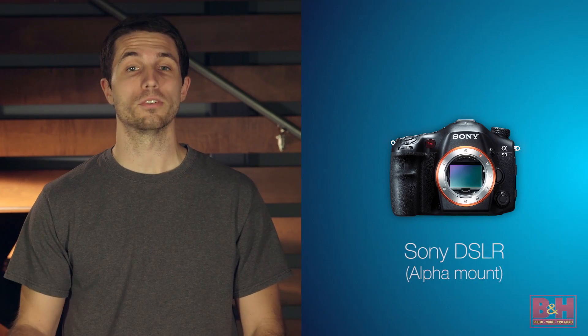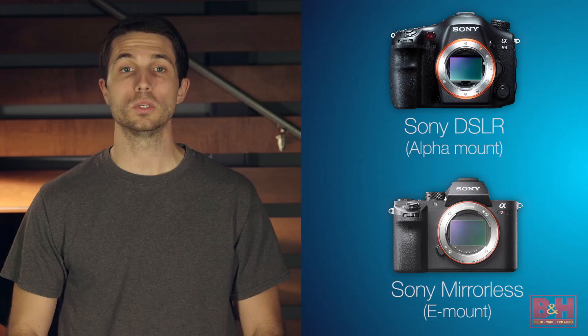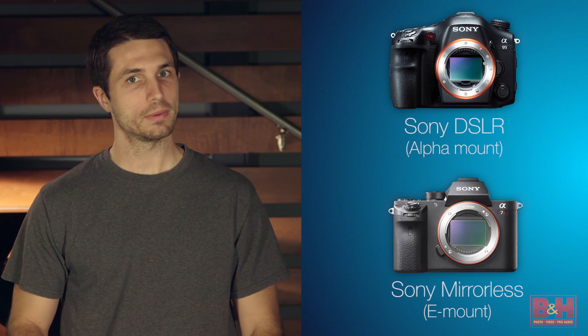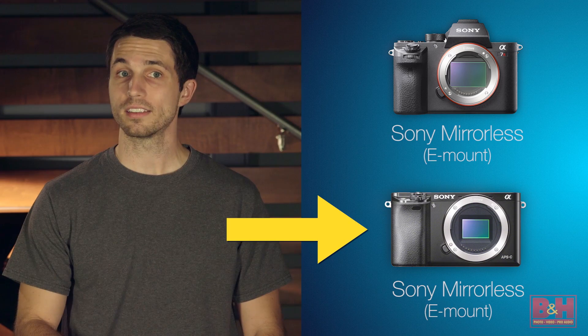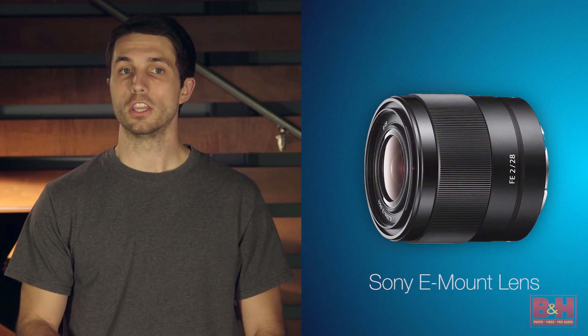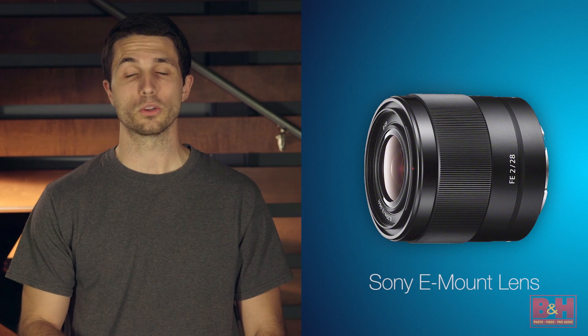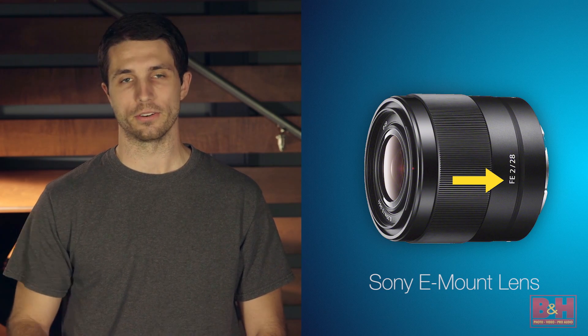With the DSLR-style Sony bodies, the mount system is the Sony Alpha mount, based on the legacy Minolta mount. Sony mirrorless cameras all use Sony E-mounts, but you have to be careful because there are some Sony mirrorless cameras with APS-C sensors and some with full frame sensors. If you want full frame coverage, you need to look for E-mount lenses with the Sony FE designation, so you get a lens that gathers light for the full frame image area.